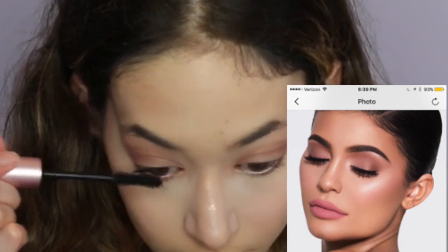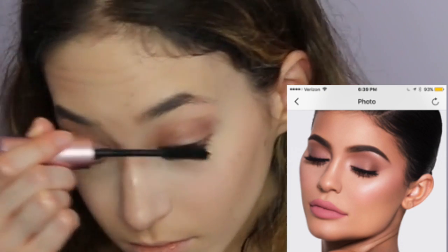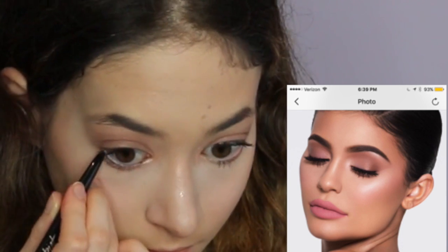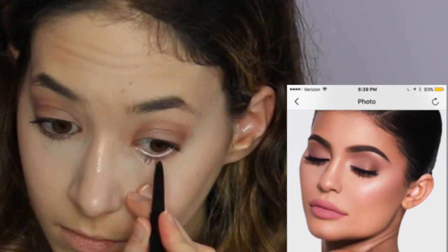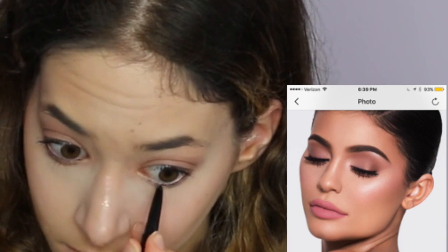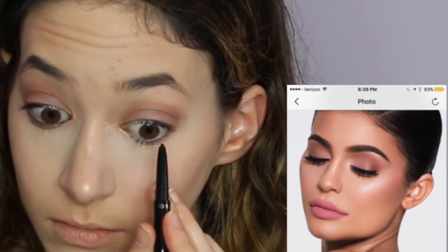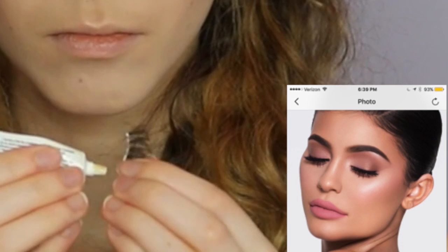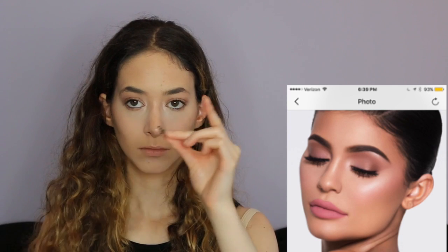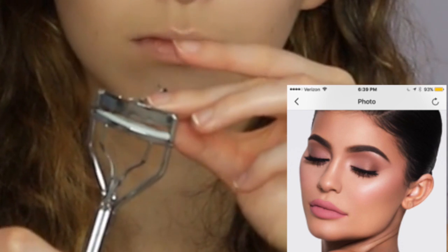I'm curling my eyelashes, then using the Better Than Sex mascara. Before that I used Fiji from Kylie Jenner Cosmetics and strobed again. Then I'm taking my Tarte eyeliner and putting it on my waterline and tight line. I curl my eyelashes — this helps the lashes feel very light, like butterflies on my eyes.